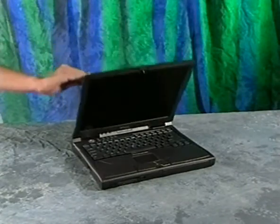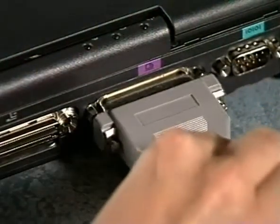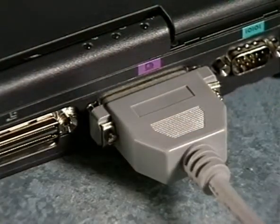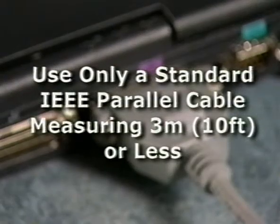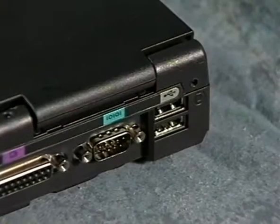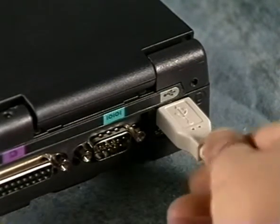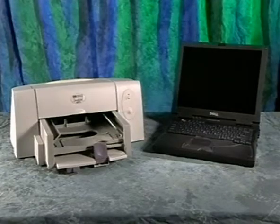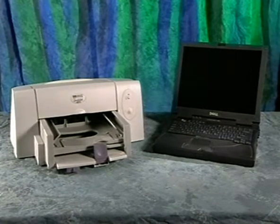Now turn off the computer, close the display, and connect the printer cable. If you have a parallel printer, connect the printer cable to the printer and to the computer's USB port — make sure you use an IEEE parallel cable no longer than 3 meters or about 10 feet. If you have a USB printer, connect the USB cable to the printer and to the computer's USB port. Turn on the printer and then turn on the computer. If necessary, refer to the printer documentation for instructions on installing the printer driver from the installation CD that came with the printer.